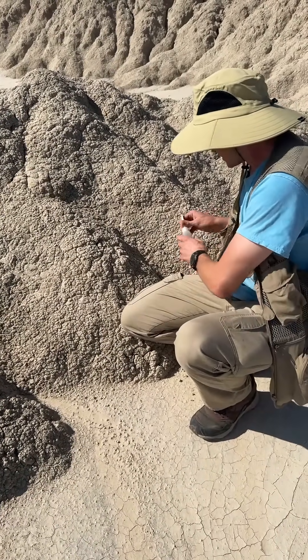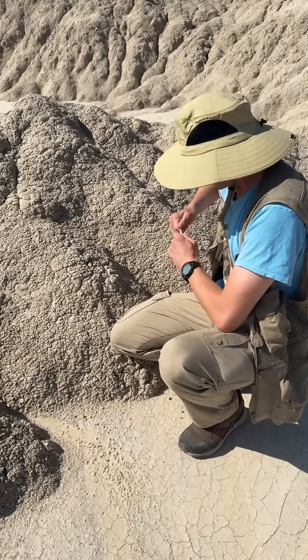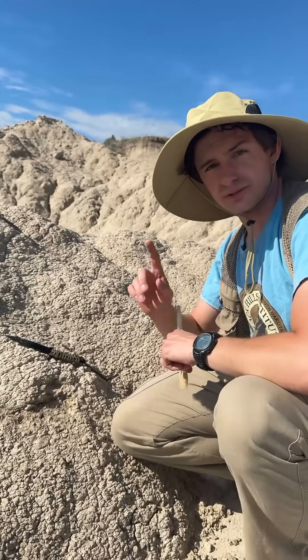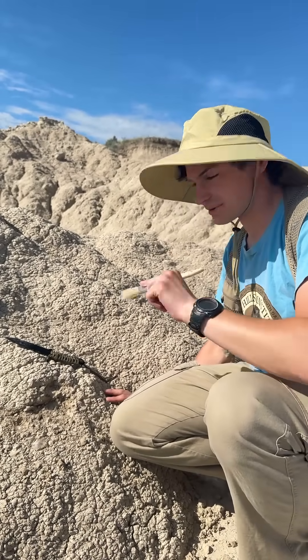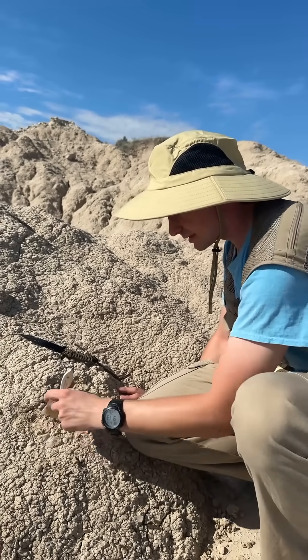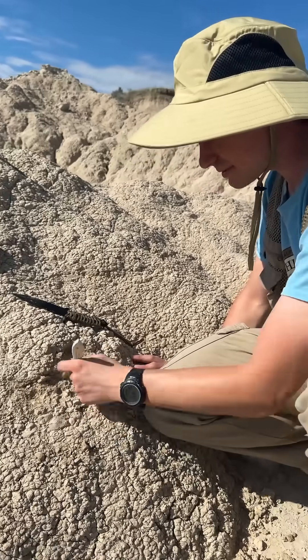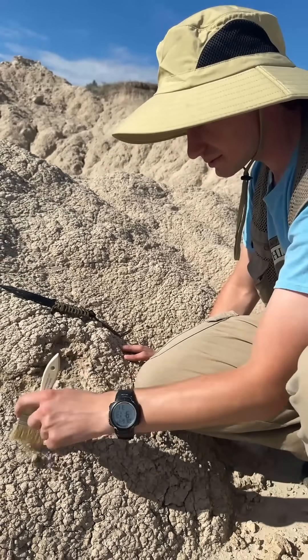I came very prepared, of course. So the most important tool a paleontologist has is, believe it or not, a brush. The reason is it lets us see what we're doing. And contrary to popular belief, being able to see what you're doing is actually much better.